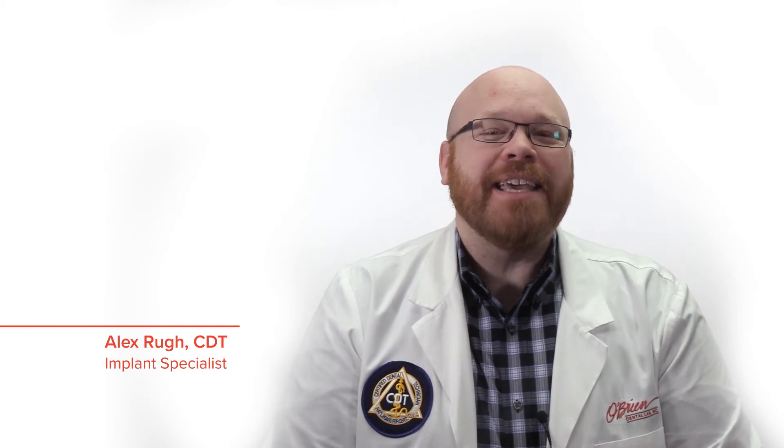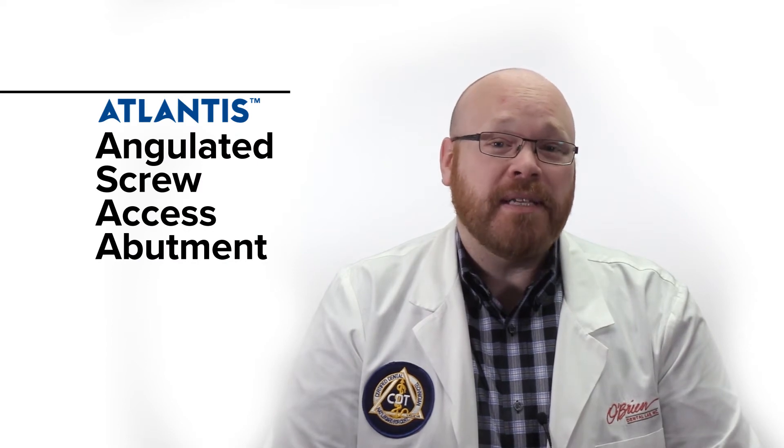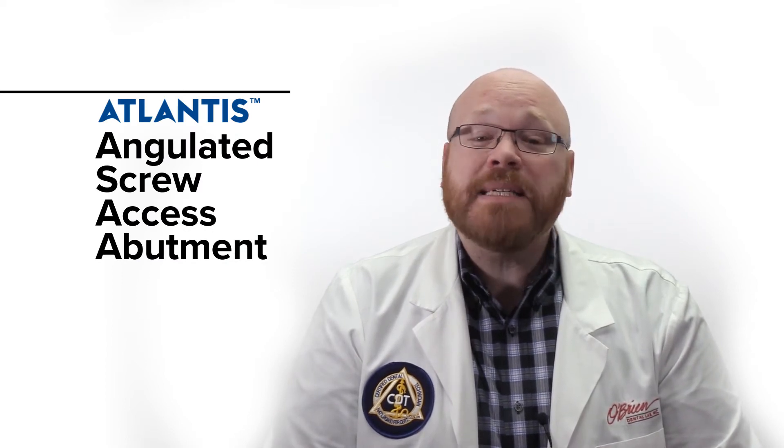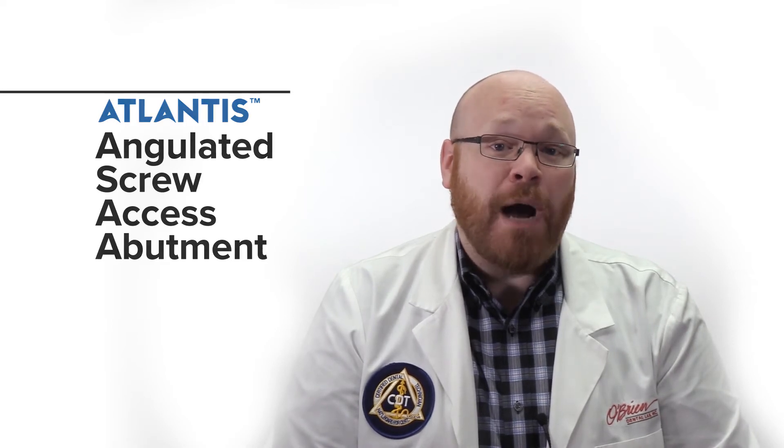Hey everyone, Alex from O'Brien here. Today I want to show you an exciting new product from Atlantis called the Angulated Screw Access Abutment. These abutments make it possible to fabricate screw retained restorations even when the angle of the implant normally wouldn't allow it.